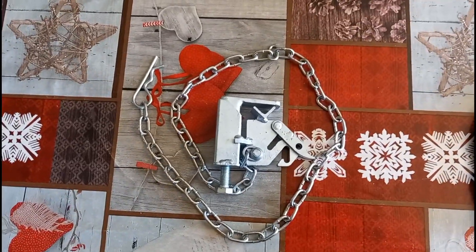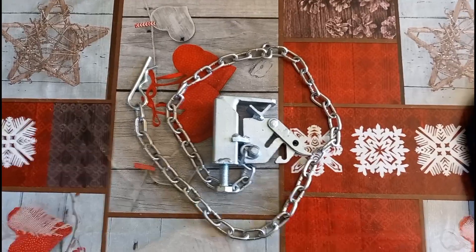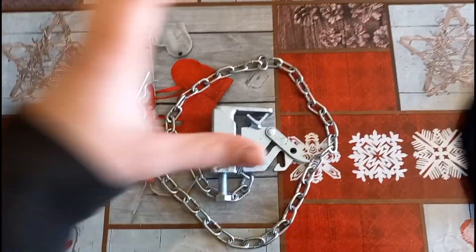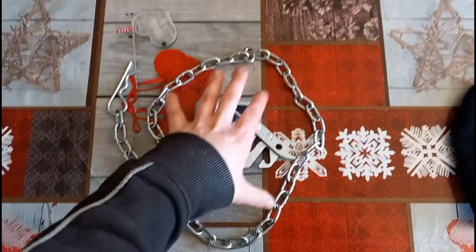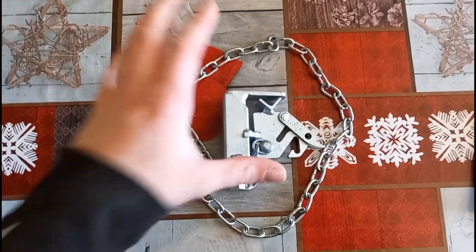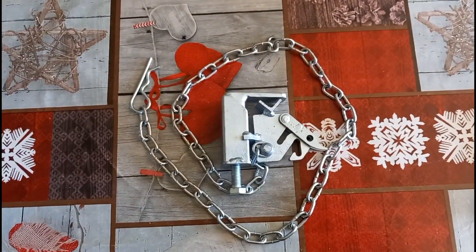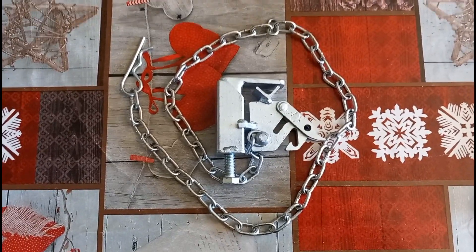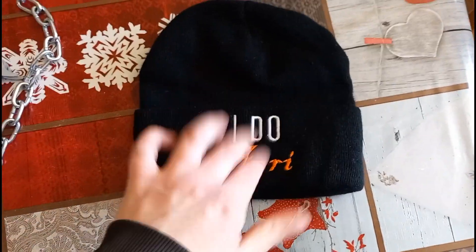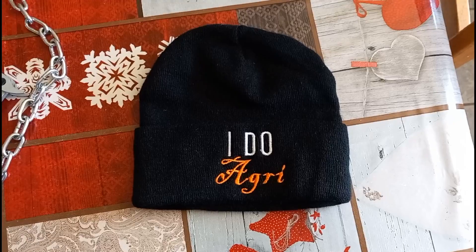Hello and welcome back to the channel and to a different type of video today. Don't click off just yet until I explain what this is and then show it to you. This thing here is called a mate gate. I got it sent out by a person called iDoAgri, who also sent me this lovely hat for the winter time.